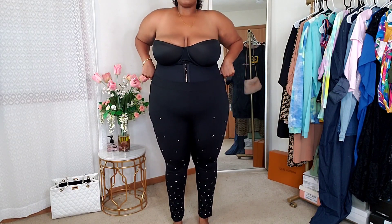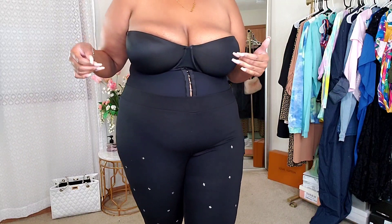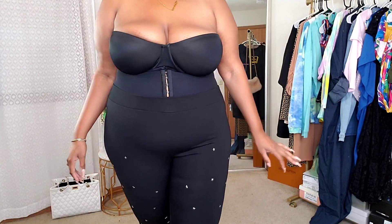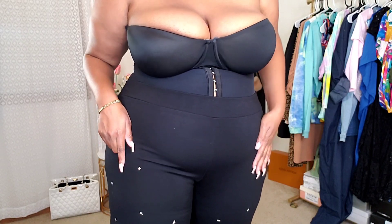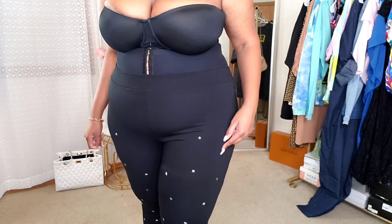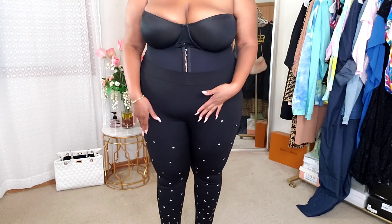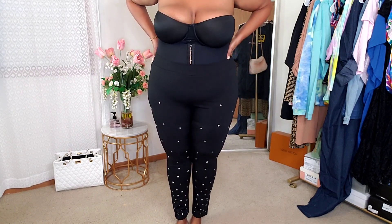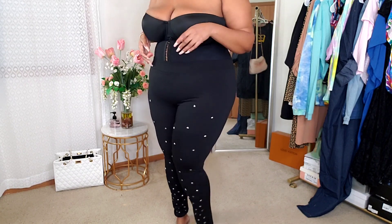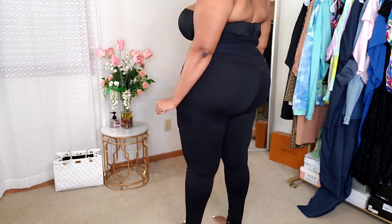These leggings are a pretty thick material which I really love. There's no drawstring or zipper. They fit really, really good — very comfortable, very soft, very thick, very stretchy. All over the leggings there are little metal stars; these dot-looking things are actually stars. It kind of starts as like an ombré and goes from light to a whole bunch of stars towards the bottom. From the back they're just plain black leggings. These are some good leggings — I'm very impressed.